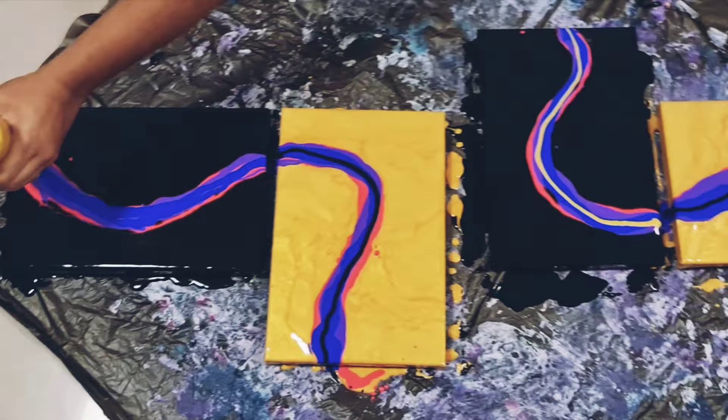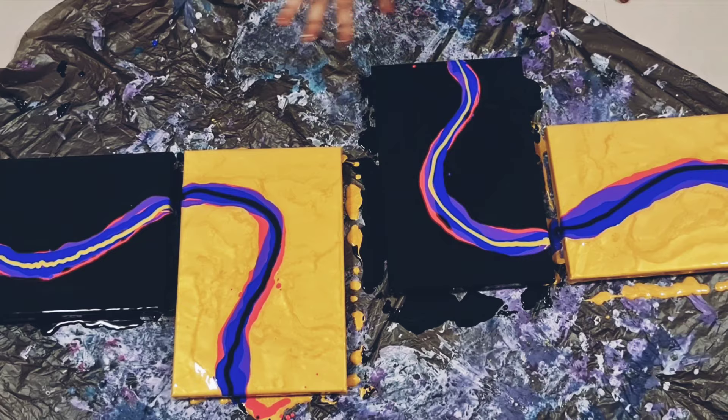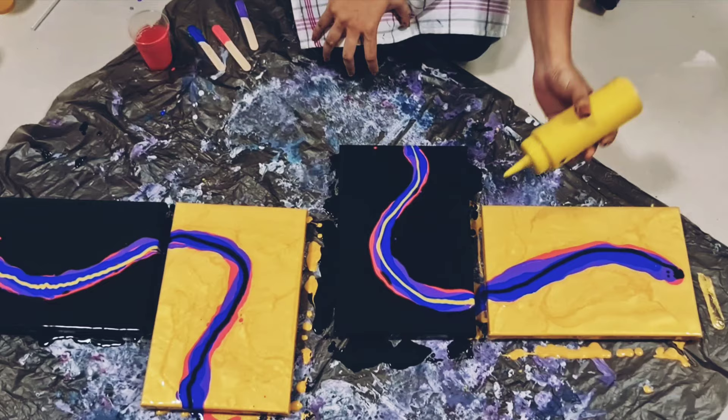All right. I like it. It looks good for now. Should I flood it or not? I think I'll flood it first and then I will blow out. So let's see how that works out. Let's start with this gold here.